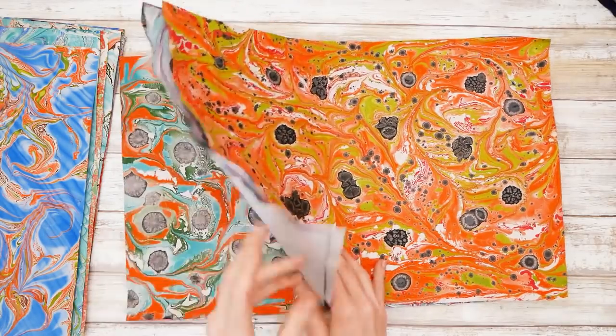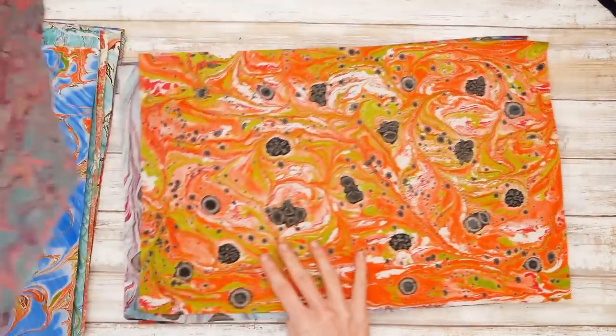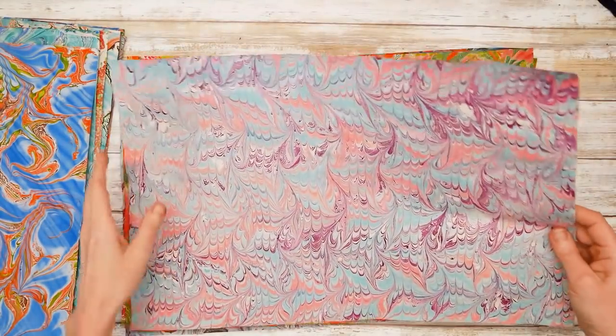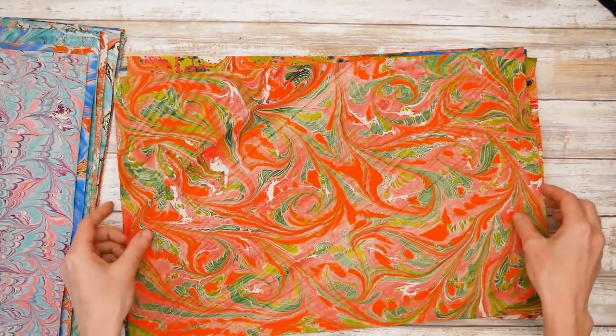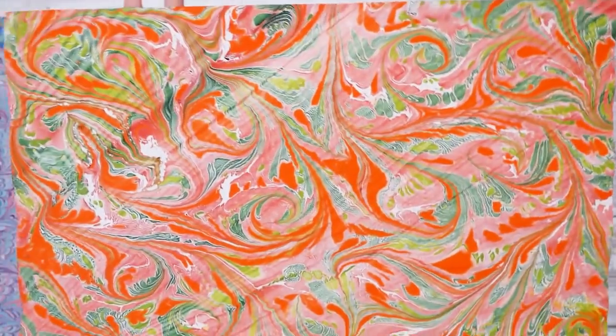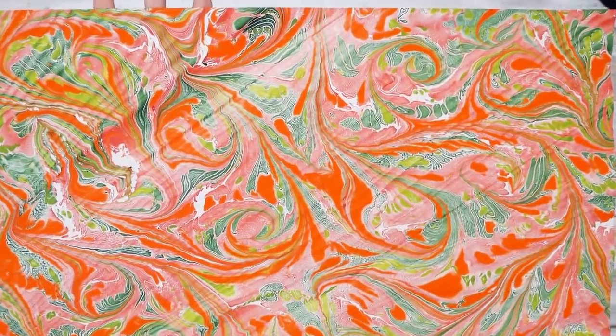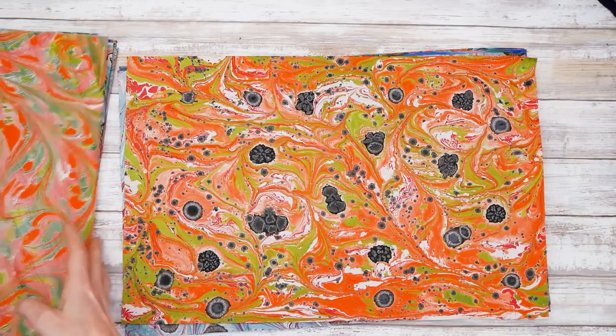These are what you guys like to call mushroom caps, so let me show you these first. This one is done in a peachy pink, teal, and purple. And then this one will go in the seconds pile — it did not come out exactly like I wanted, but the oranges, greens, and pale maroon are still nice.